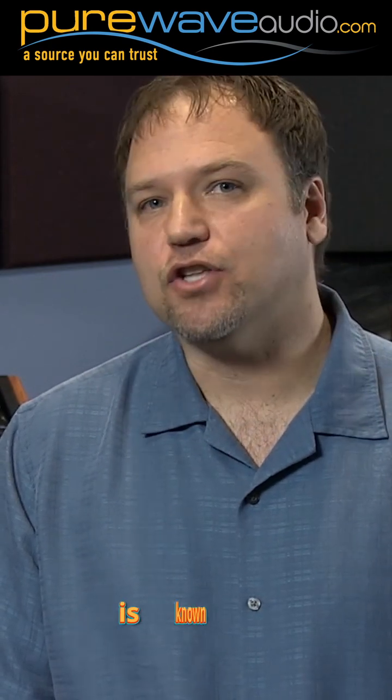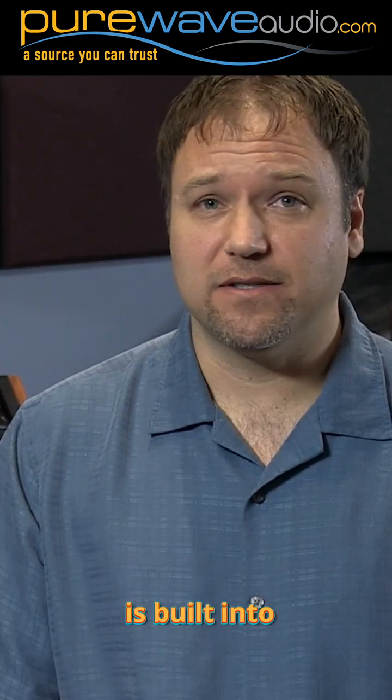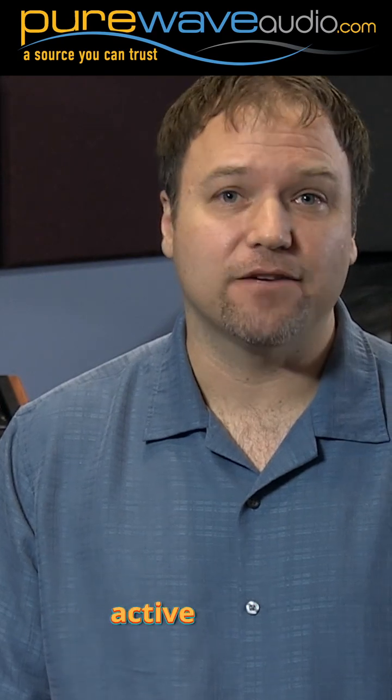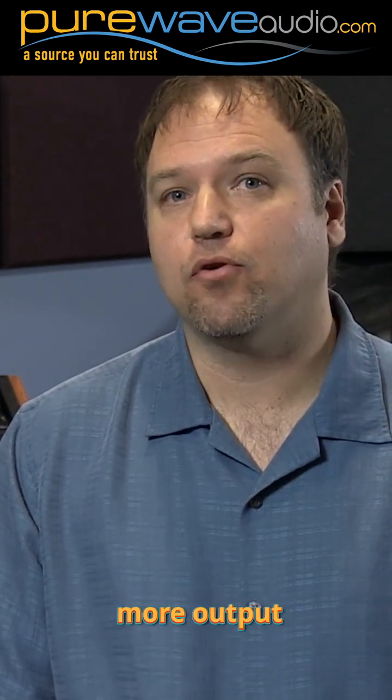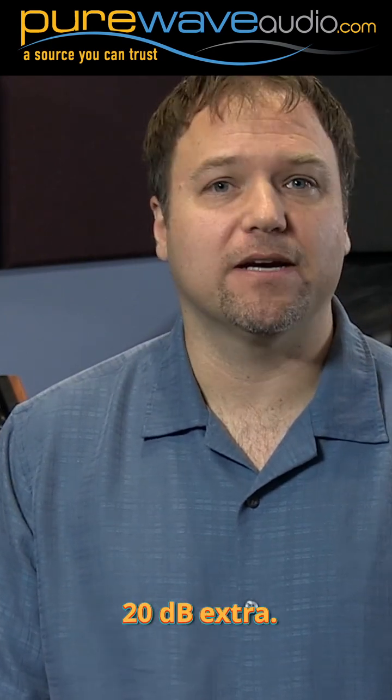Cloud Microphones is known for their Cloud Lifter which adds very clean gain to any passive microphone. The Cloud Lifter is built into this model, making it an active ribbon microphone with more output than normal ribbons, so you won't need a high gain preamp. It's about 20 dB extra.